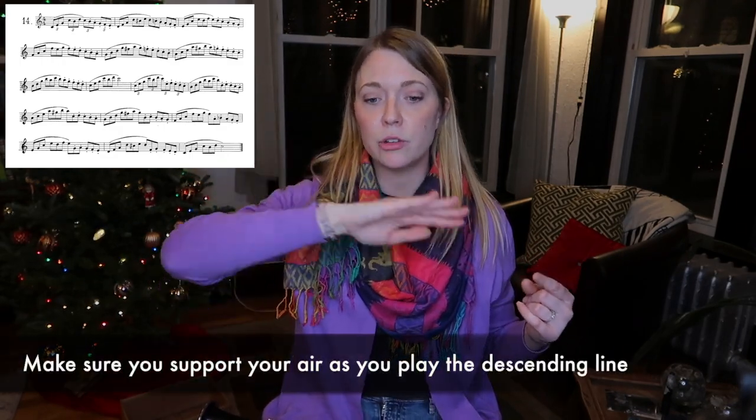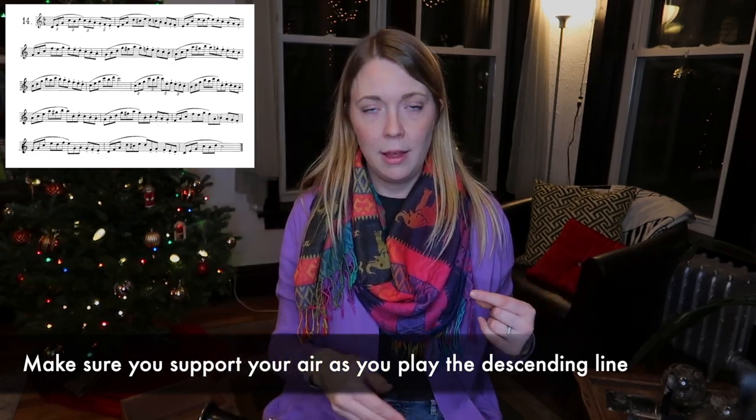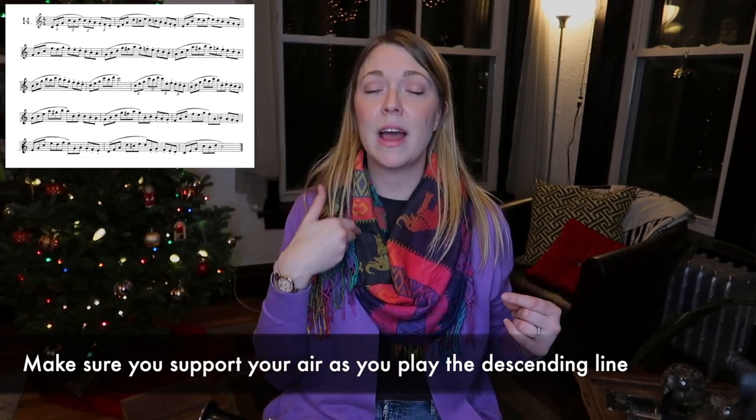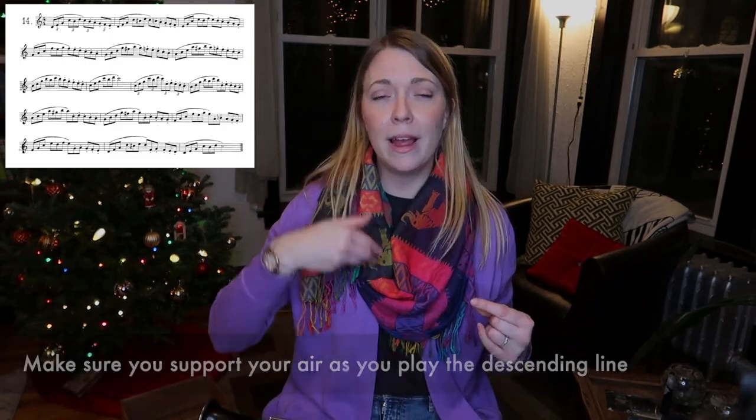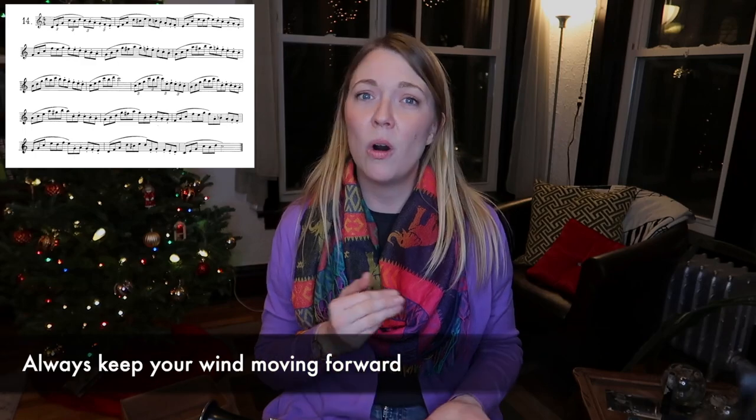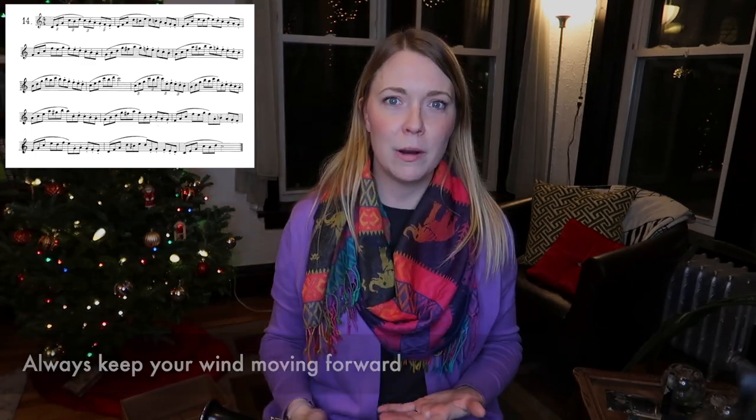We tend to crescendo as we go higher, which is good, but we tend to lose support as we go lower. So as we're going down and have to articulate, it's extra important that you make sure your air is supported and your wind is flowing and whooshing through the instrument. You want all of those articulated notes to speak — that's more important than anything. The biggest thing with clarinet is just keep your wind going. Always, always, always blow a hundred miles per hour.